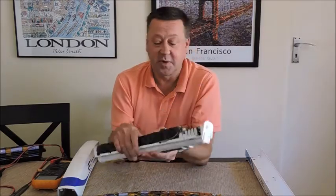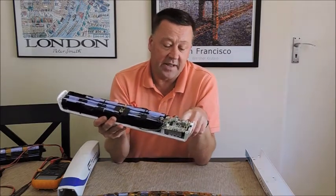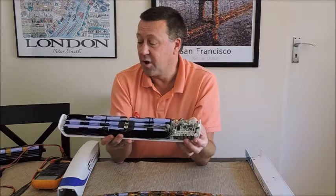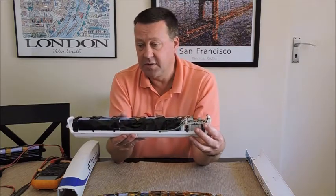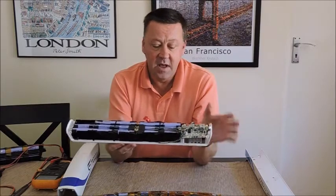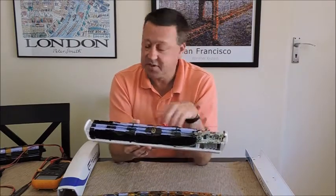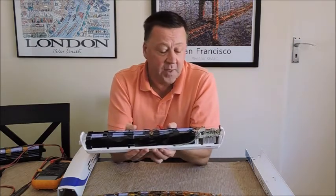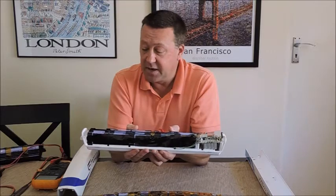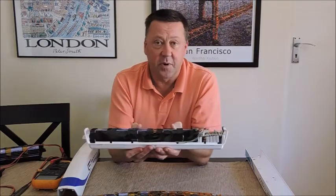I've got an experiment — since this one is blown — where I'm going to bypass the BMS completely and wire it directly into the socket and try it on my bike. Charging is a bit of an issue. Some YouTubers have advised me on how to split the pack up and charge it in two stages using tools like the Trilogy balance charger. It's a big learning curve and it'll be interesting once I've got to the bottom of how this all works.